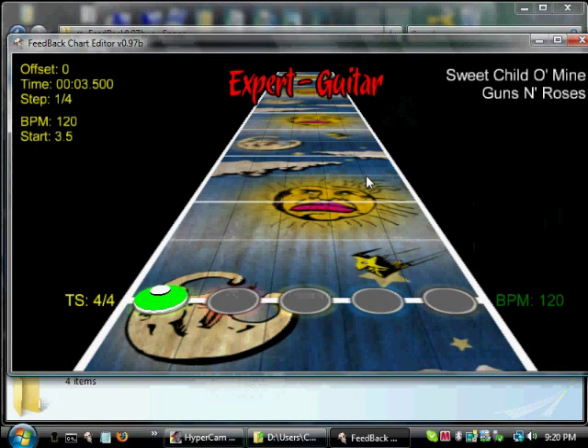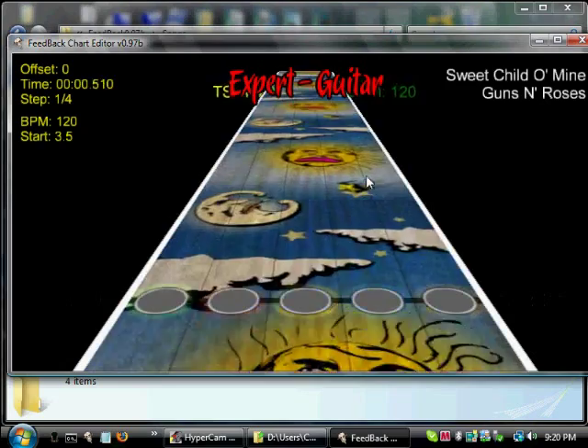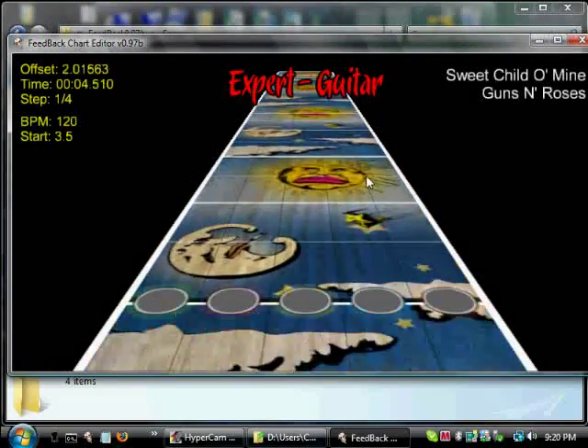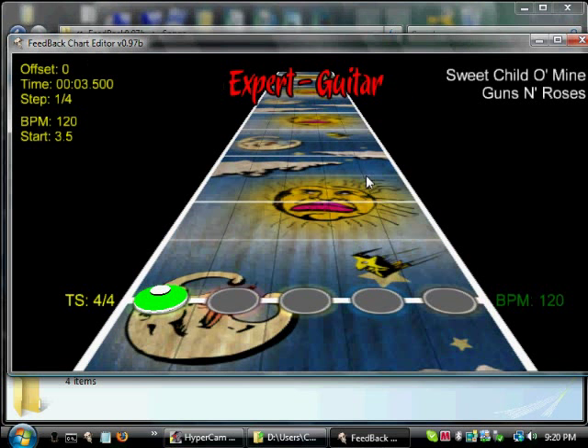Let's go to the beginning and press Shift+Space, and let's see how this syncs up. It looks pretty good, but we don't know that for sure because we can't actually hear a sound from the note.